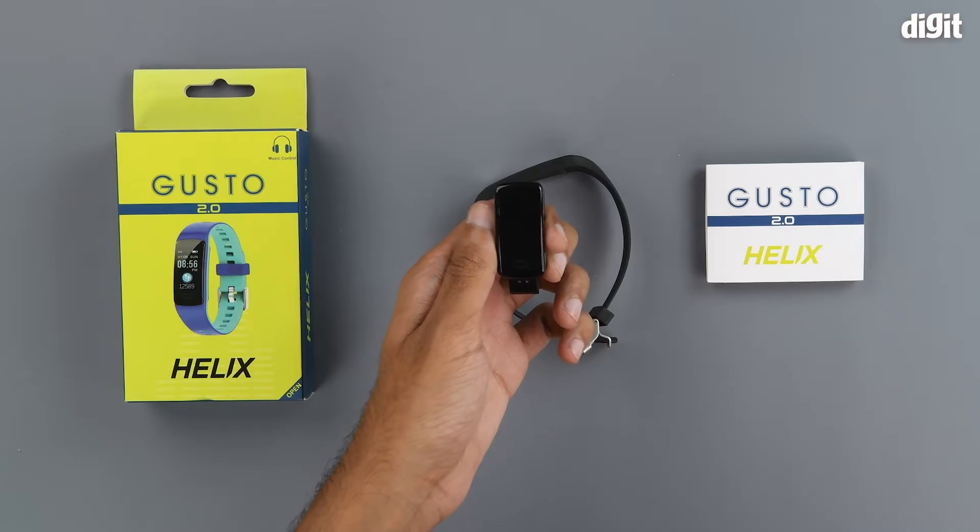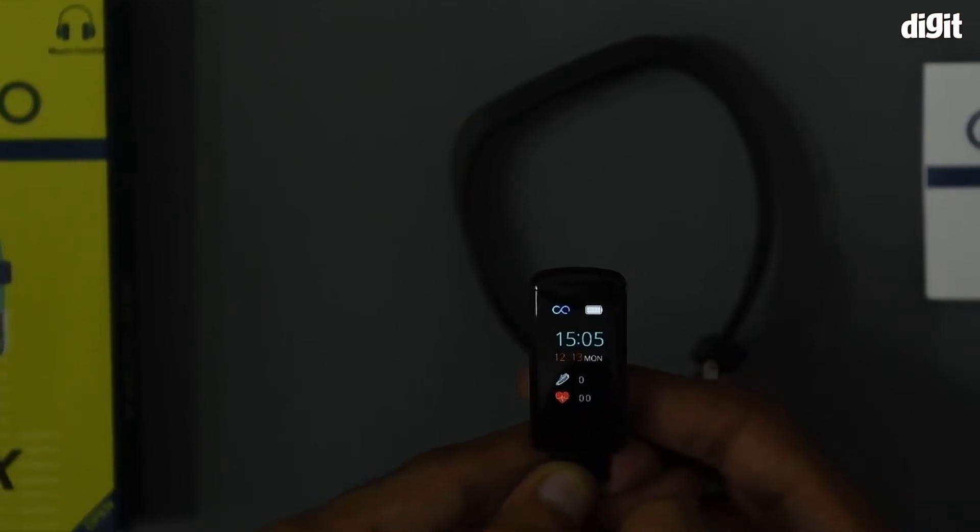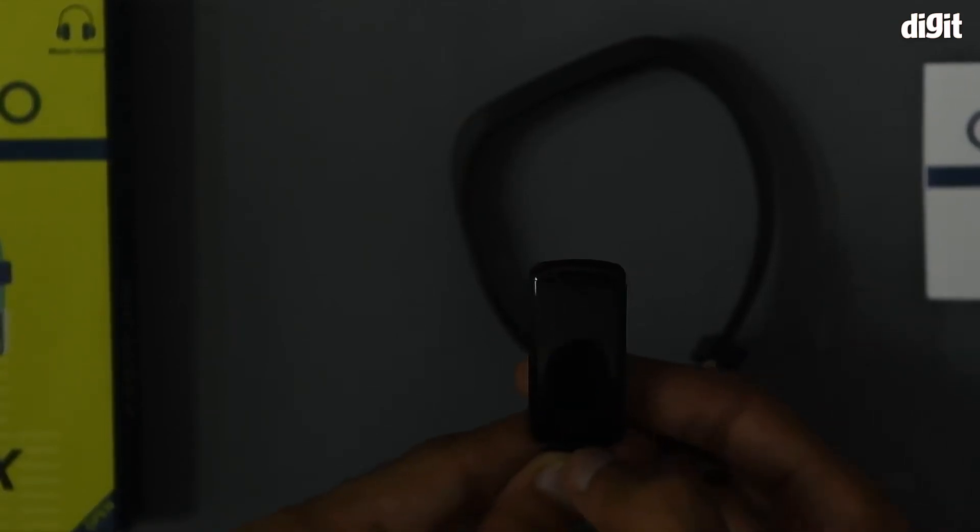We can turn down the studio lights to get a clearer image of the display. Here we can see the home screen of the fitness band.